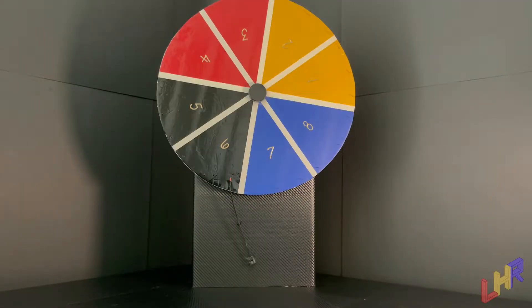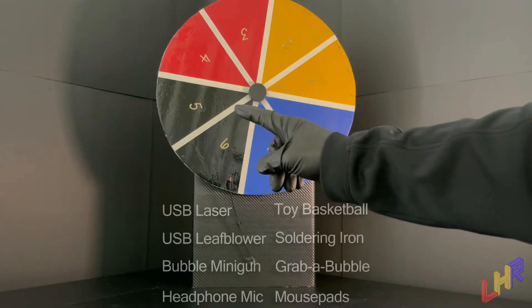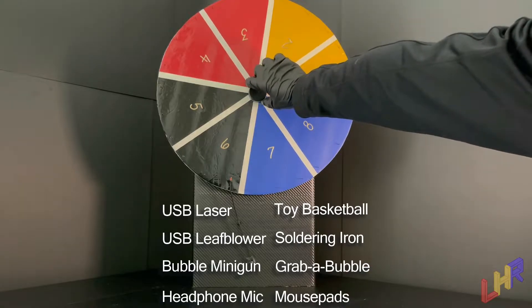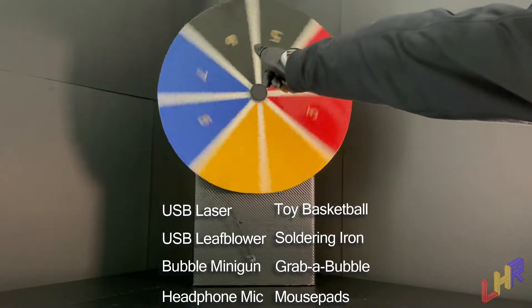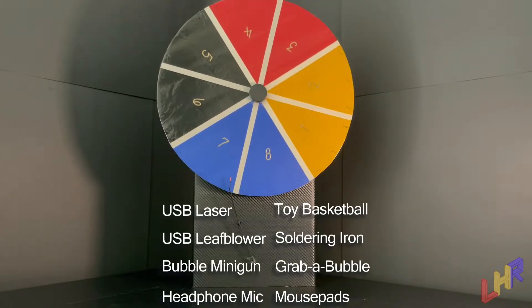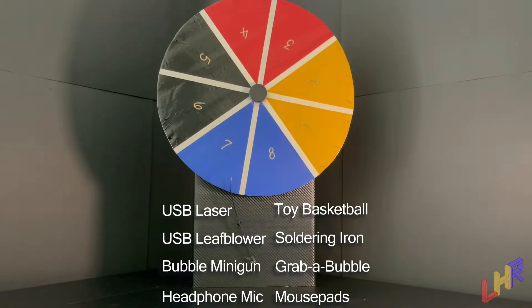For our very first spin on the wheel here — the first time in history — we're going to try to make it a good one. A little wobbly there on that one. Number seven, it looks like it landed on, and that would be mouse pads. I'll go ahead and show you these products after the wheel is out of the way.